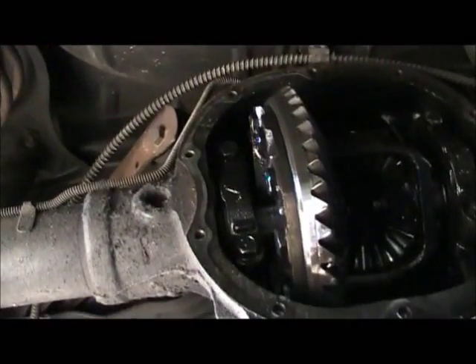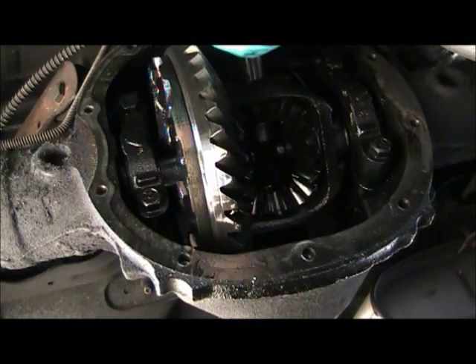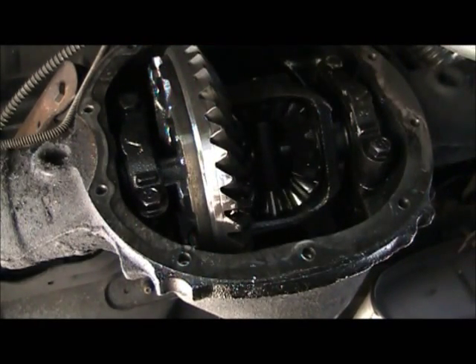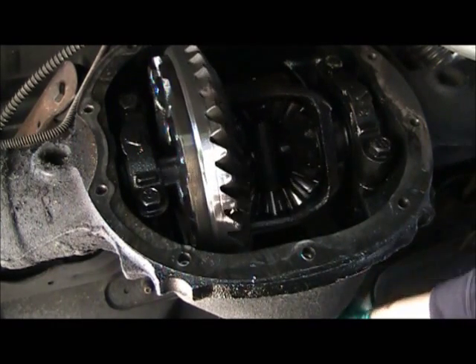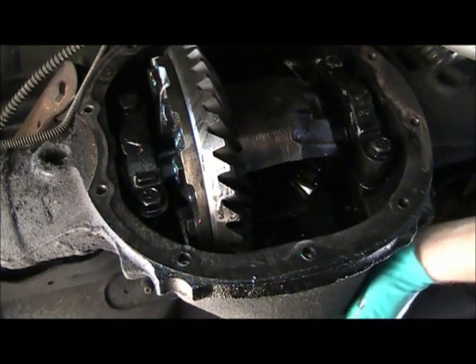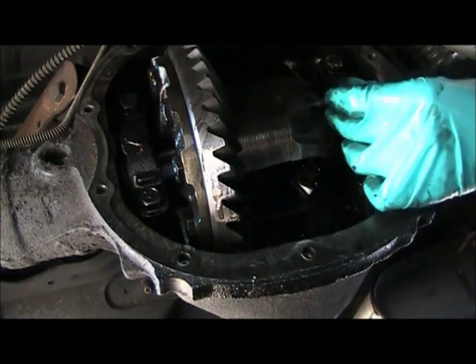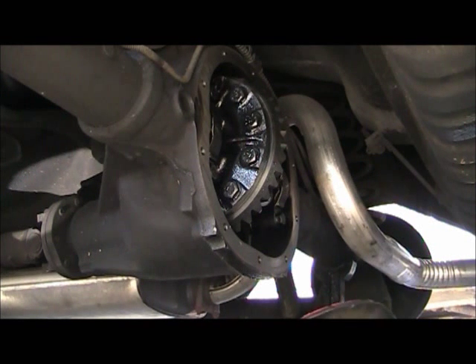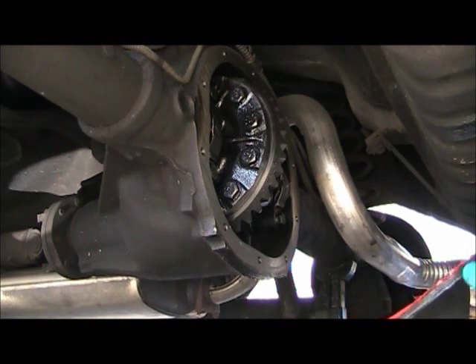I can barely move under here. I'm gonna reposition the camera — there we go. Now I can swing it all back down, get her all locked back in. If there wasn't five feet of trunk over the back of this thing with a gas tank underneath it, it wouldn't be so bad. More straight RTV on this one still. That was just as painful.